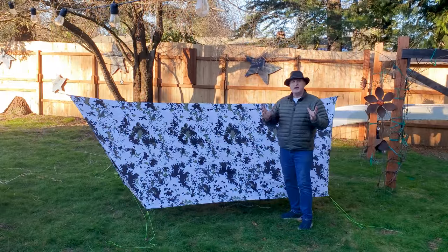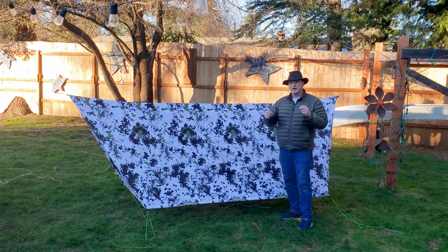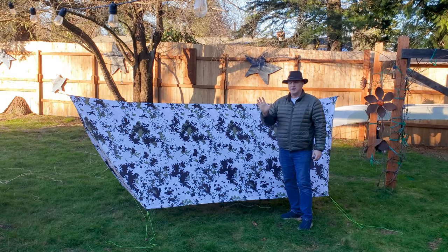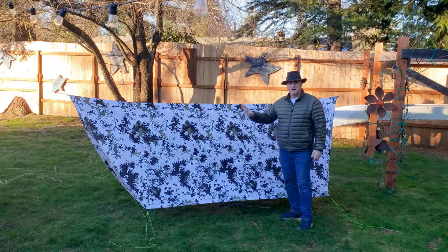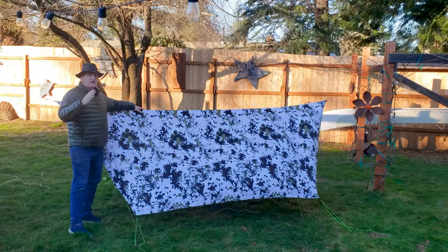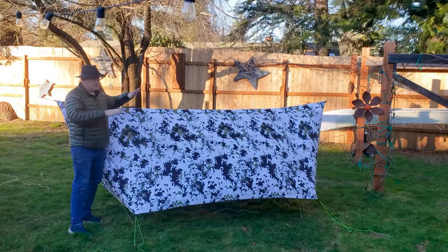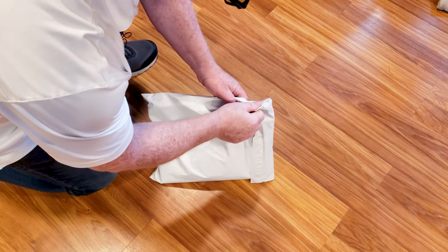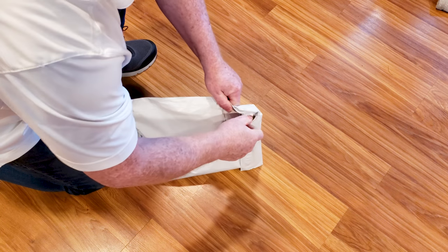I'll go through a little bit of how I made this — kind of a real quick sewing tutorial. I've got so many videos on building tarps and all that, so I won't belabor it. After that, I'll go through and show you the components and how I like to set up my tarps. Here's the kit I got from Ripstop by the Roll.